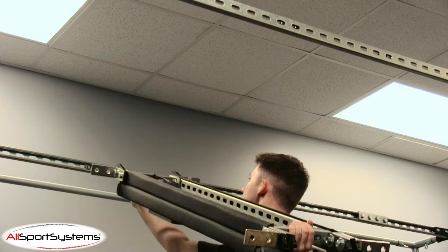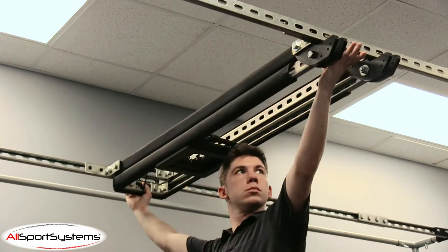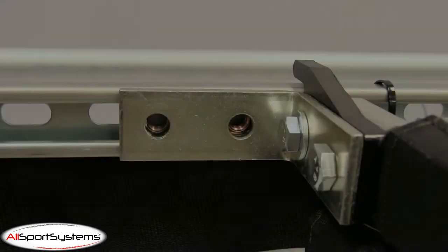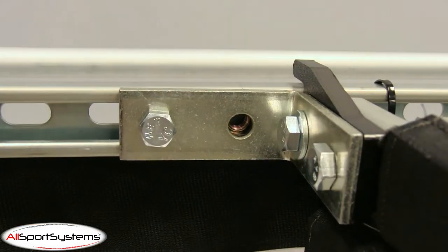Here's what the installation looks like from beneath the enclosure. After you've hooked your Skyrail Plus into the unistrut and double-checked that it is centered in your cage,